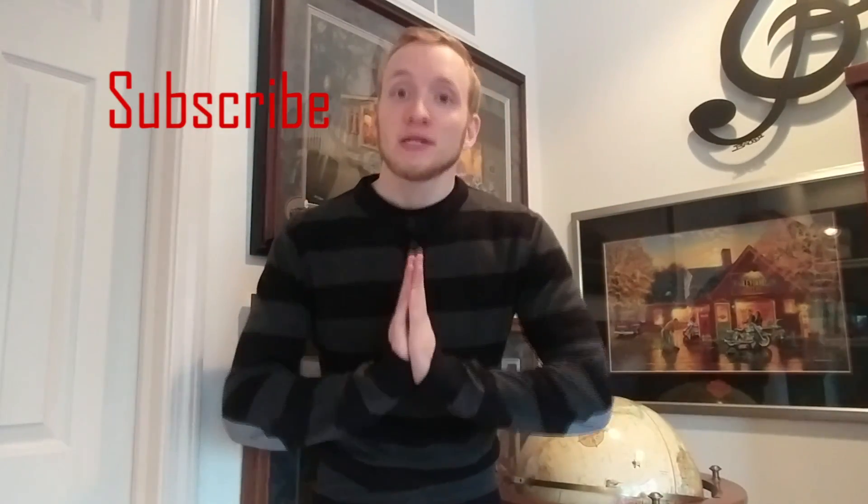So as you guys can see, Pepper is a great dancer — I might have to learn a thing or two from her. But thanks for watching you guys, make sure to subscribe and give this video a thumbs up, and I will see you guys on the next video.